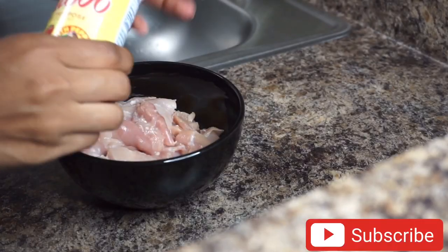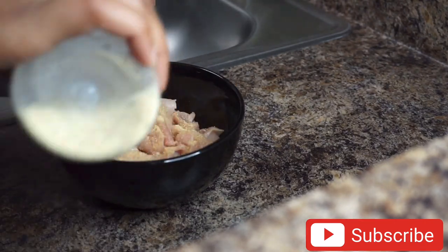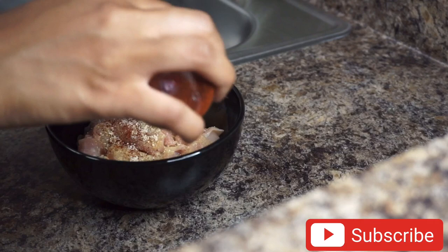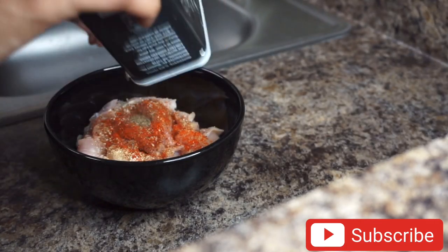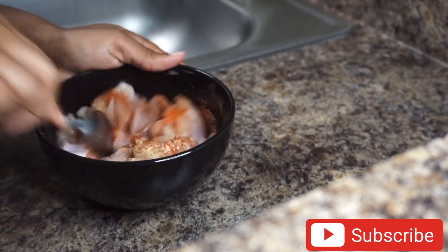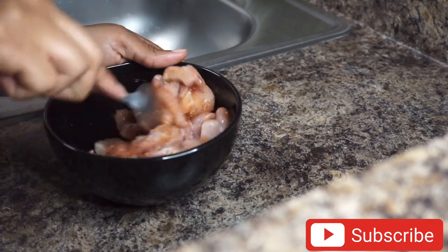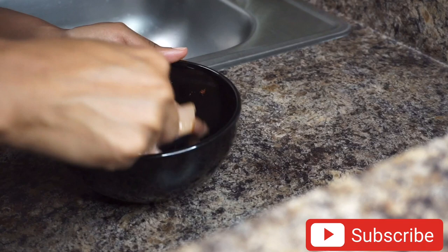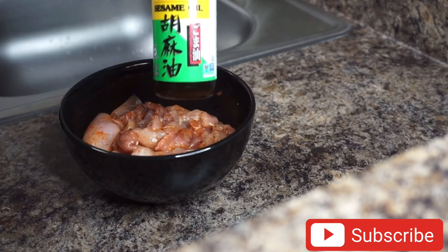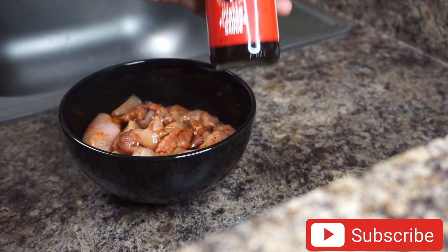To season the chicken I'm going to use all-purpose seasoning, garlic powder, garlic salt, chili powder, paprika, black pepper, sesame oil, soy sauce, and some oyster sauce.